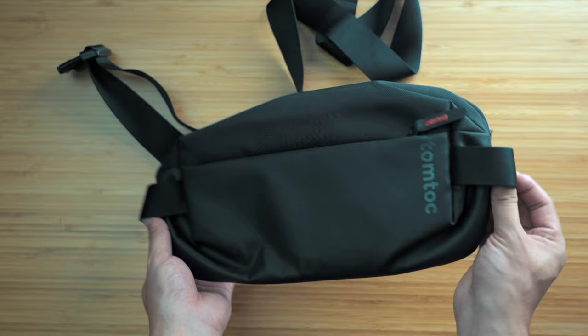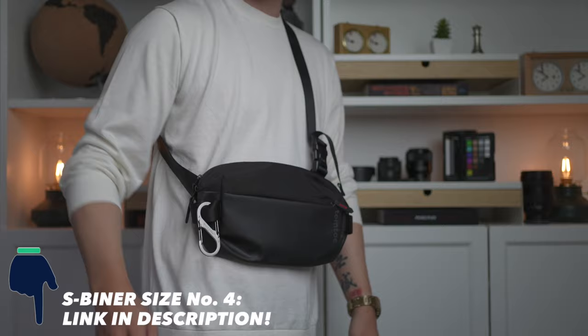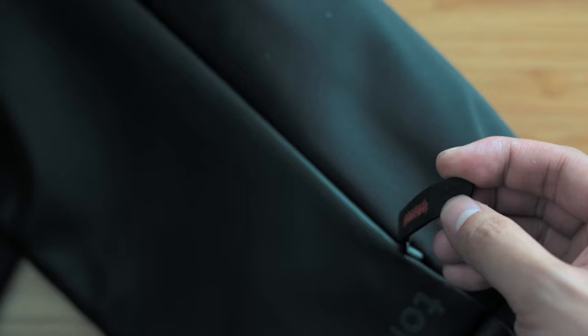Heading to the exterior, each side supports a very robust and confidence-inspiring anchor loop — these things basically feel like seat belts. I can see myself anchoring a shopping bag here to free up my hands completely. I'm a huge fan of S-Beaners by NightEyes, and this number four size, which can support a whopping 75 pounds or 35 kilos, is the perfect size to slip onto here. The zipper pulls also inspire a lot of confidence — a rubber neoprene fabric composite with really overkill stitchwork. Combined with the YKK zippers, they're very smooth and easy to open and close.